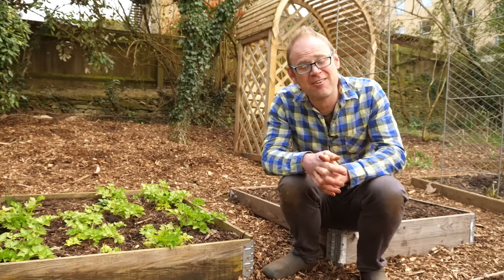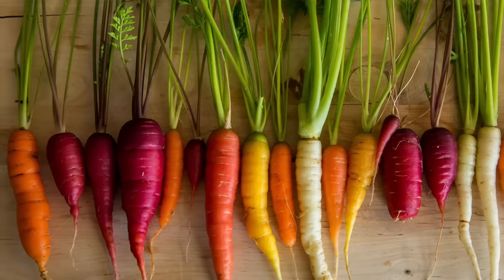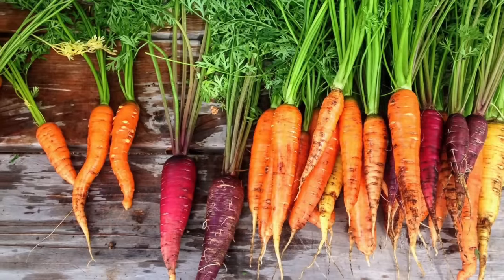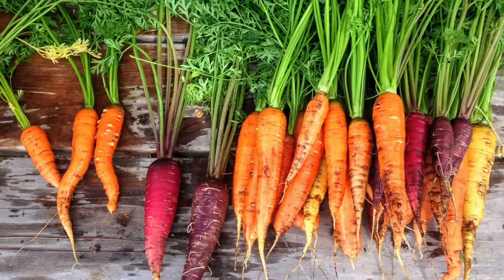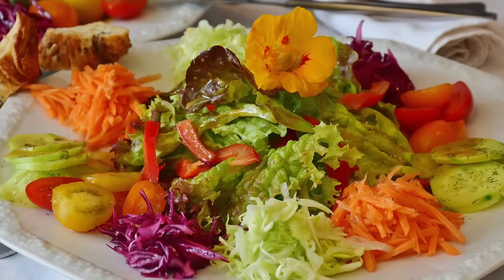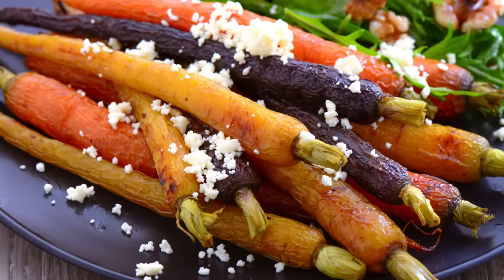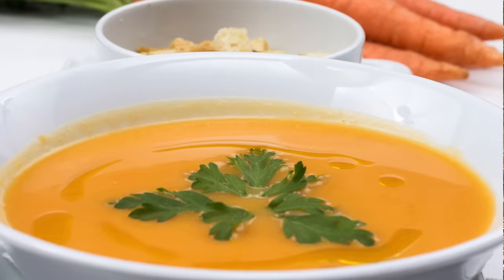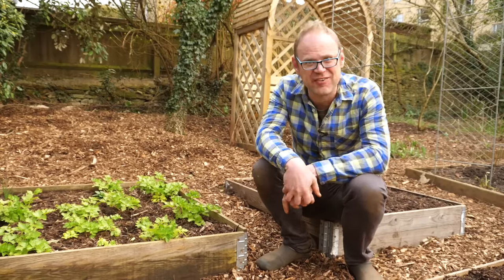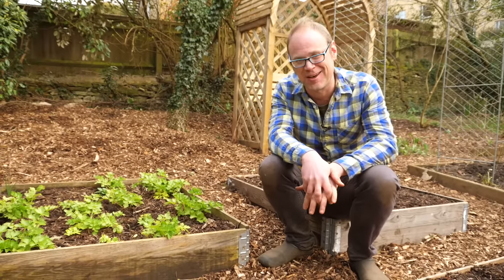Don't forget that carrots come in a range of colours — yellows, reds, purples, whites as well as of course oranges. Try several varieties and brighten your world. I love carrots grated and raw and sweet in salads, roasted of course, and whizzed up into a beautiful carrot and herb soup. What's your preferred way of serving up these rousing roots? Let me know in the comments below.